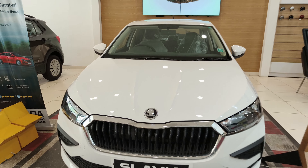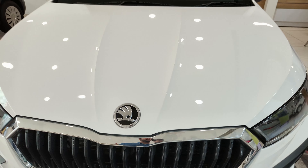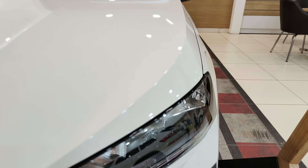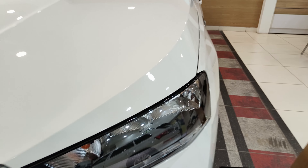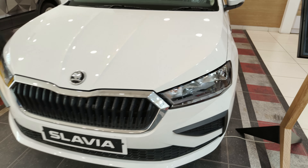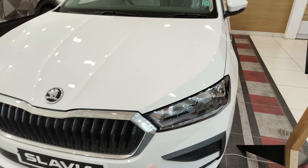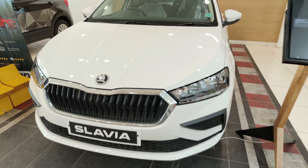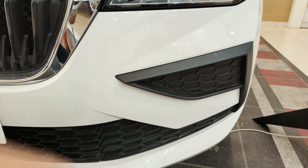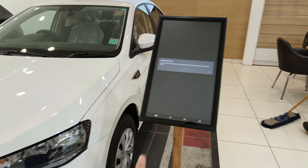Let's talk about the front. You get a piano black grille along with chrome inserts. The headlight unit needs mention because this is not a projector unit — you get low beam and high beam with yellow lights. The DRL is located here, and this flat trim piece is just plastic finishing.